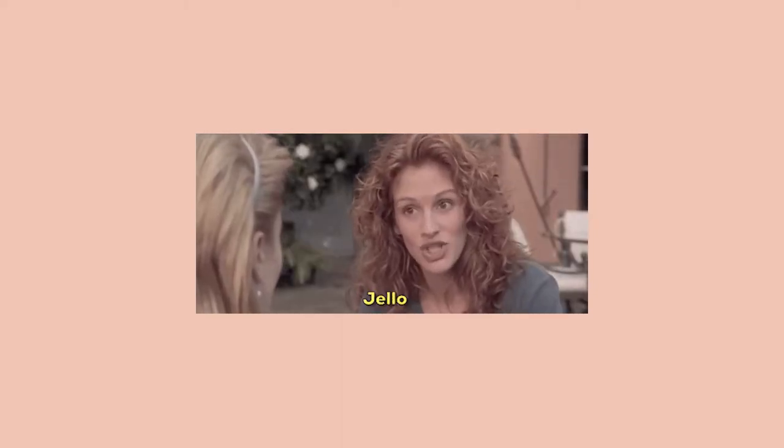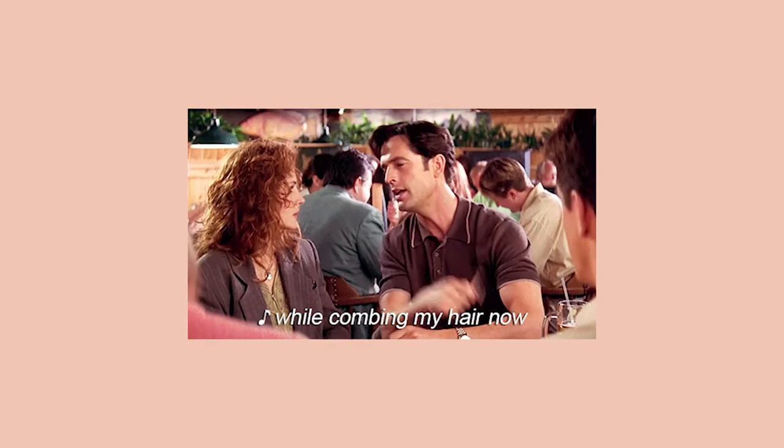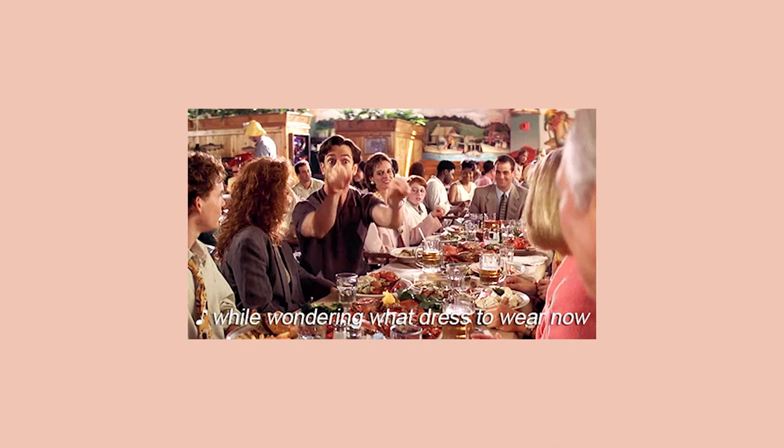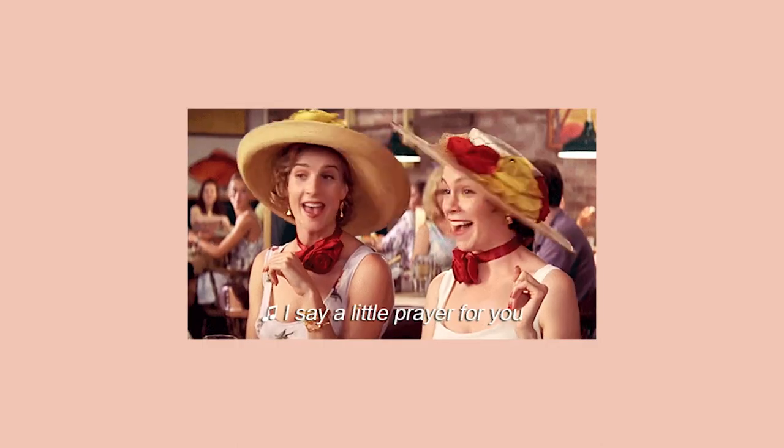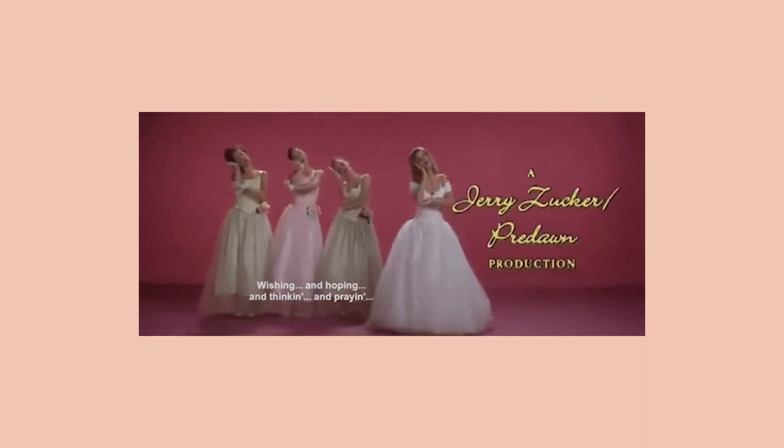Over the long Valentine's holiday weekend, I re-watched a movie from the 90s, My Best Friend's Wedding, starring Julia Roberts. I used to love this movie and its iconic, memorable soundtrack, so I thought I would create a vintage-inspired album cover for the first song that plays in the beginning credits, which is called Wishing and Hoping.